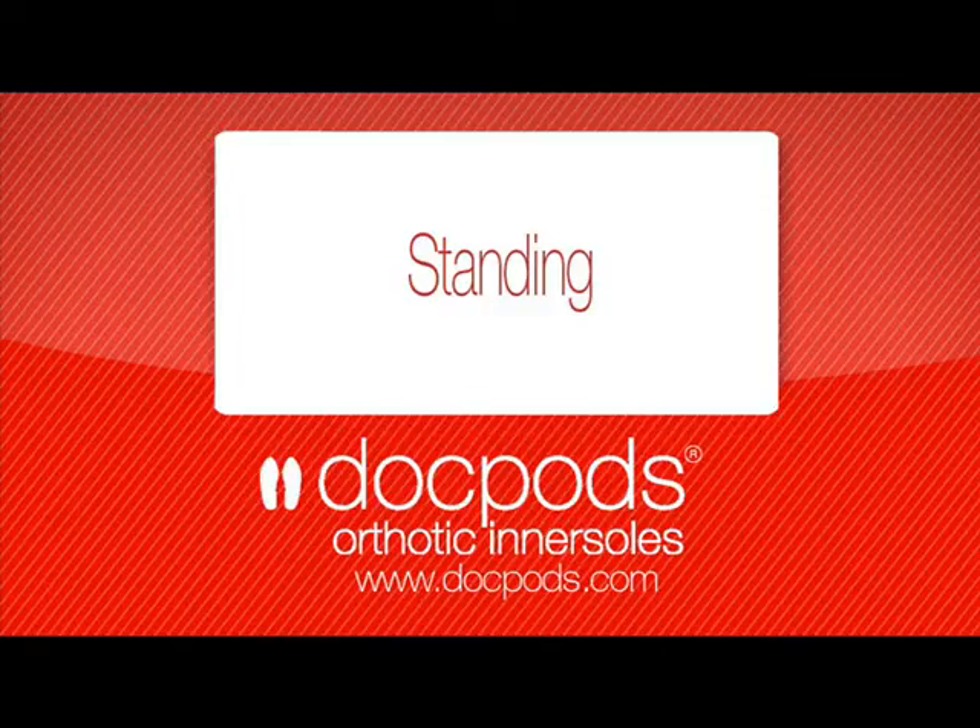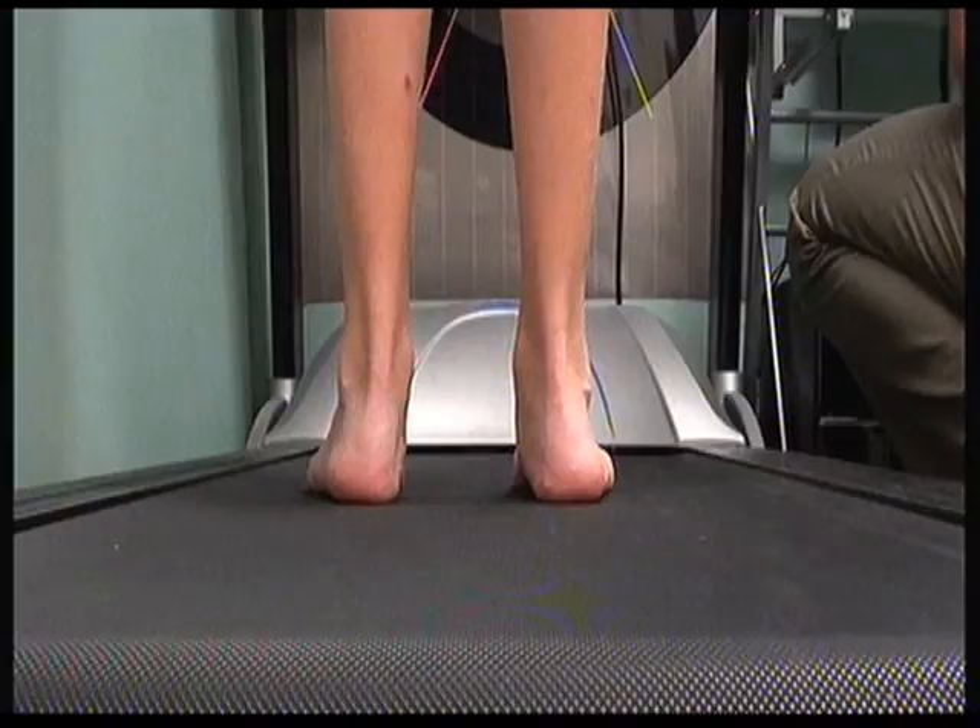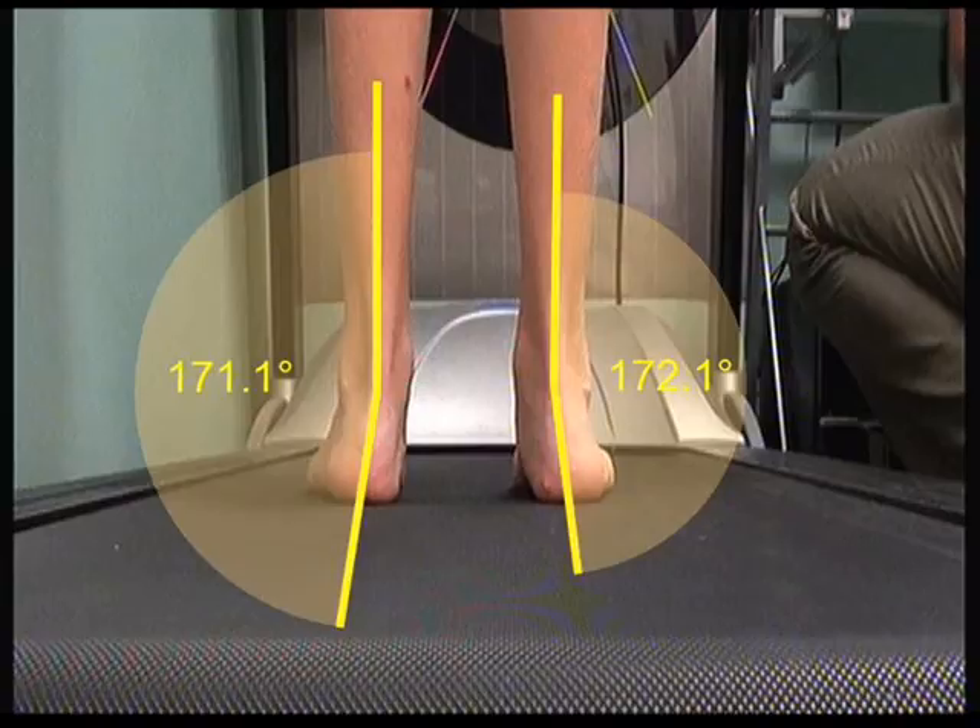To measure the amount that the foot rolls in, we generally measure the bisection of the calcaneus and compare this to the bisection of the lower third of the leg. The images here show a typically pronated foot and how this would present in the clinic. It's easier to see that the rear foot is rolled in relative to the lower third of the leg once we add the bisection lines.